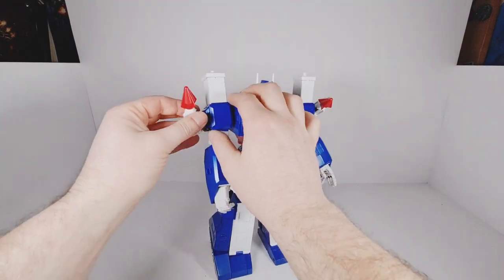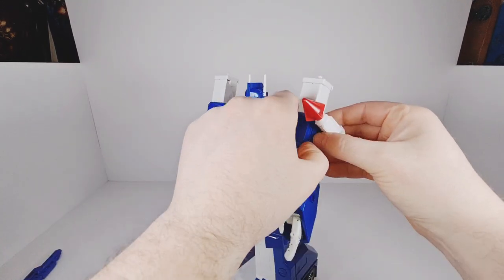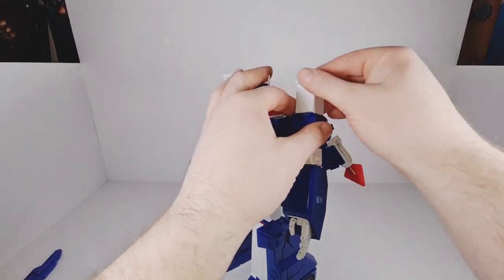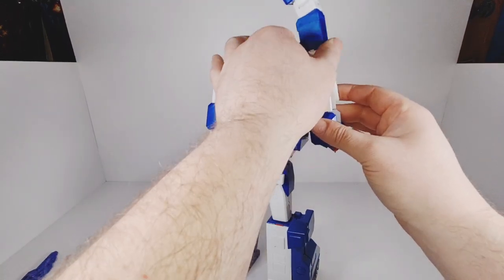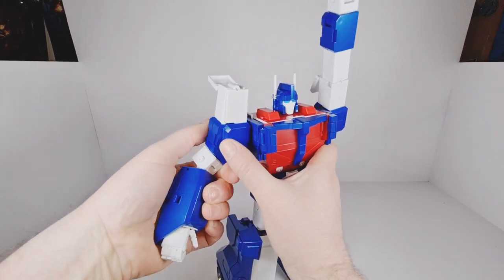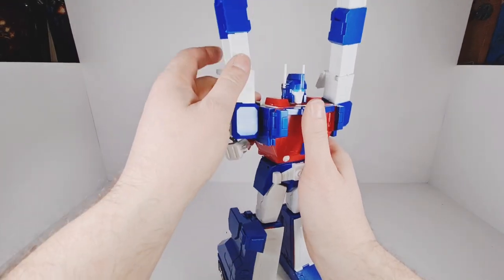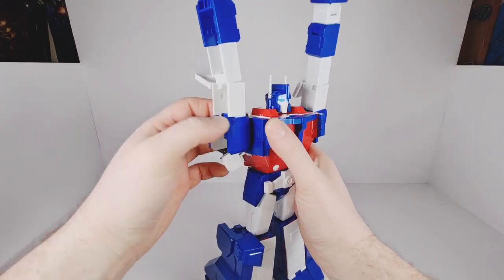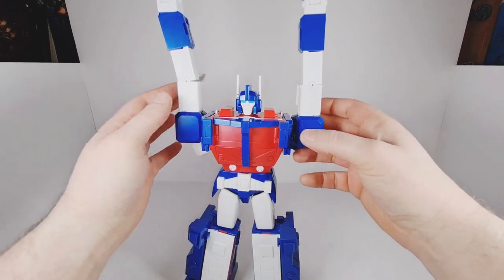Then we come along here and fold those out of the way. This opens back like so, and the same on this side — pull it out and that opens back like so. Then we take the whole arm and you need to open up those pieces on top. Take the whole arm and that swings up there. Inside the arms, you need to pull out the arm first and flip in those little tabs. Same on this side — make sure the arm is pulled out and flip that in. That locks those arms in that outward position.